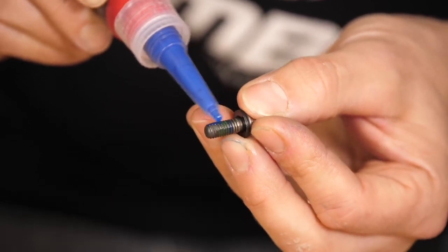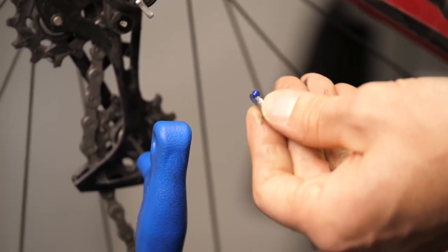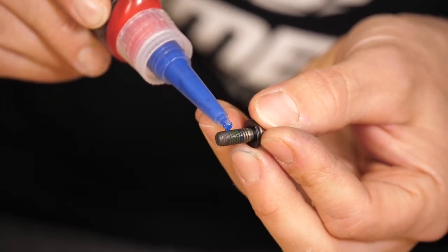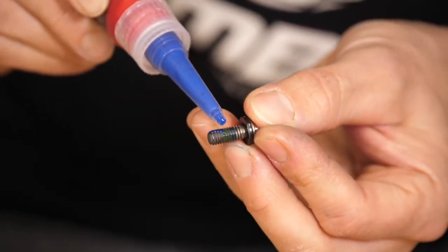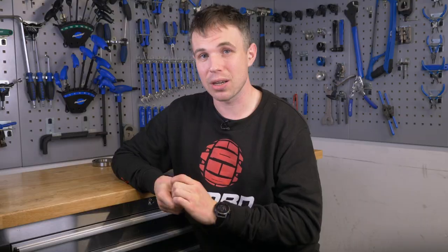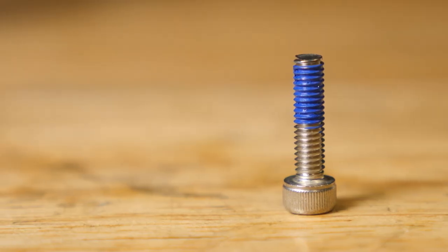This stops them unwinding over time. Threadlock appears in all kinds of places over our bikes. They could be separated into two different groups: anaerobic and aerobic. Anaerobic is the kind that comes in a liquid form — you apply it to the threads, and once assembled, it will slowly cure independent of air. In its liquid form, it can even reduce the friction on the threads to aid assembly. Aerobic, often referred to as dry, comes applied straight from manufacture and is primarily used to fill out threads. It can whittle away over time, so if you're ever installing and reinstalling a lot, don't be afraid to top it up with some anaerobic threadlocker.